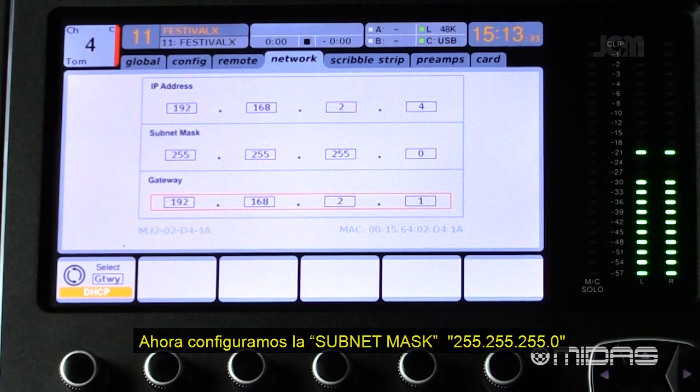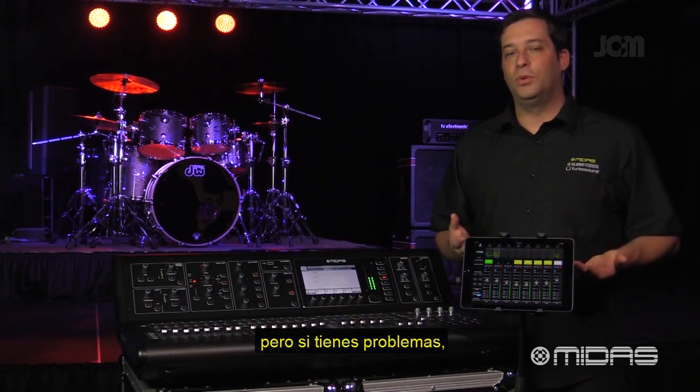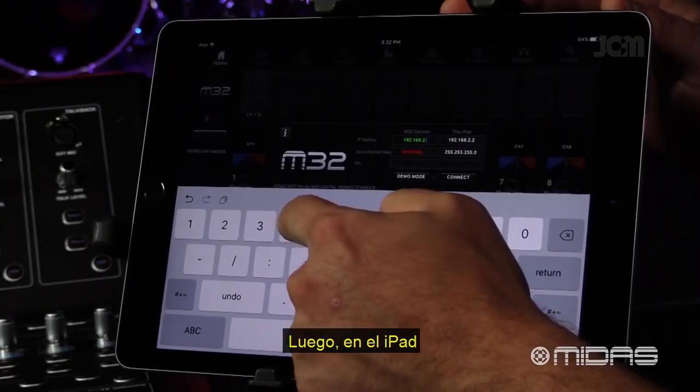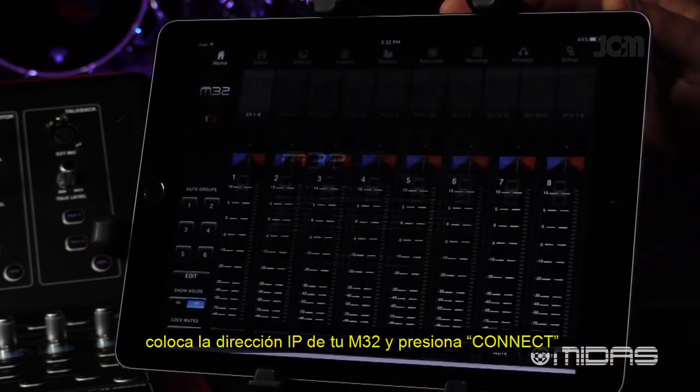Set the subnet mask to 255.255.255.0. The gateway field can be left blank, but if you're having trouble, go ahead and fill it in with your router's IP address. Next, on the iPad, enter the IP address for your M32 and tap Connect.